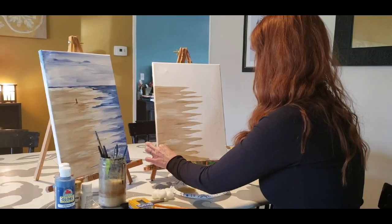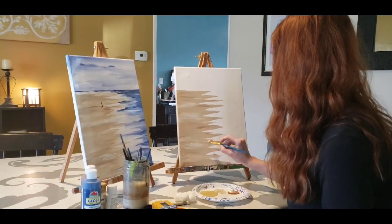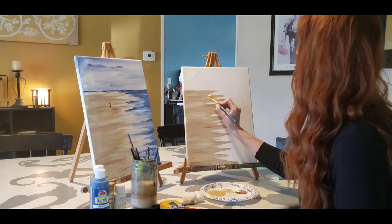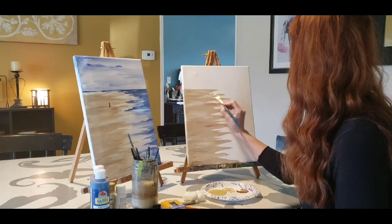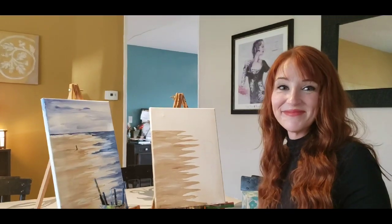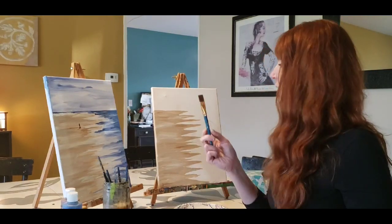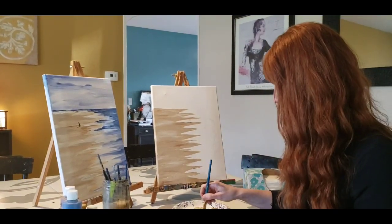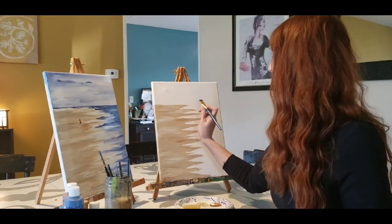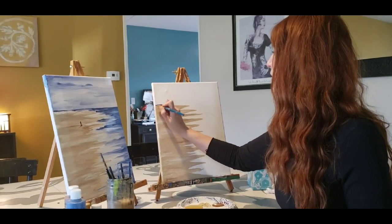One thing you'll have to deal with if you're using the cotton balls is some residue — just pick that off. We're just kind of streaking some of that white up into the sand. You can pause this anytime you need to stop and work on a step. Now I've cleaned out my brush, squeezed all the water out of it, and I'm going to go ahead and dip into the blue this time.